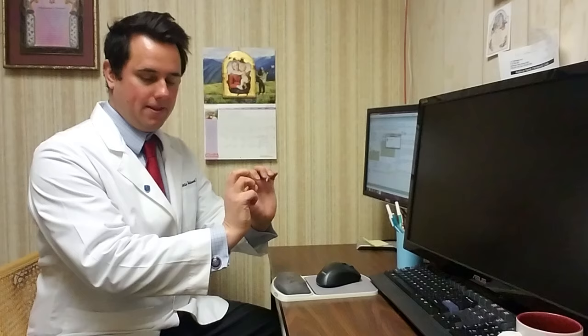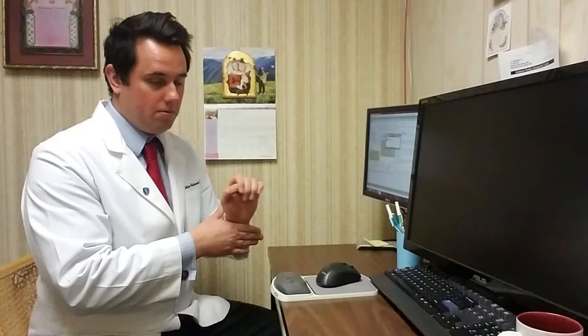A lot of people type improperly. They end up typing like this all day. And when you do this, you're putting your wrist in an unnatural position. You're going out of neutral and putting extra pressure into your wrists, which is where your carpal tunnel is. Carpal tunnel is a sheath of tissue that protects the nerves in your hand. If you're compressing the carpal tunnel, you're going to compress those nerves.